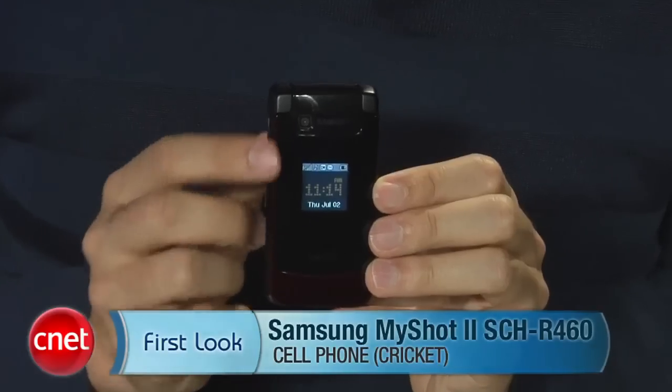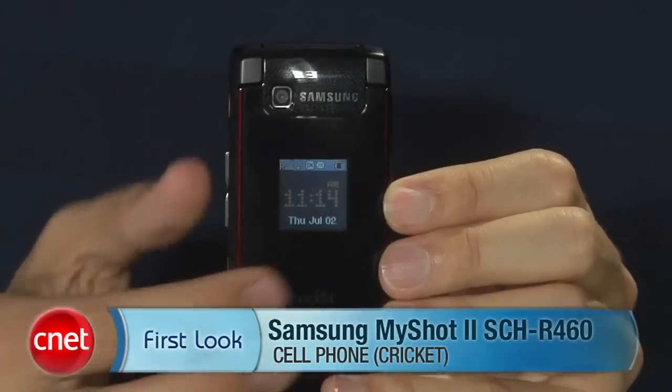Hi, I'm Ken Charman, senior editor here at CNET.com. Today we're going to take a first look at the Samsung MyShot 2, also called the SCH R460.